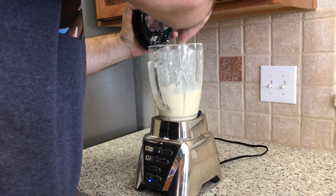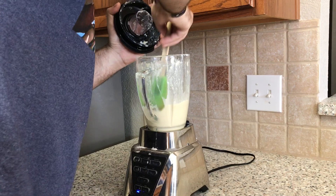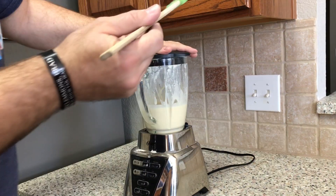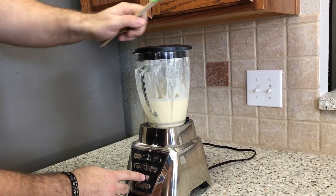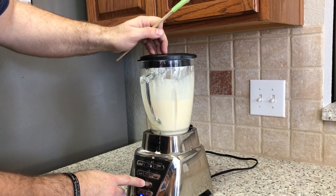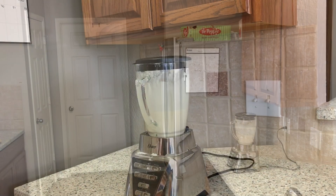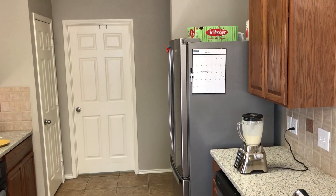Too easy. I scraped down the sides because lots of the flour went up and I thought maybe I needed all that goodness. So scrape the sides if you feel a need to. And then blend it some more. Mmm, look at all that goodness. This is going to be delicious — I can tell already.